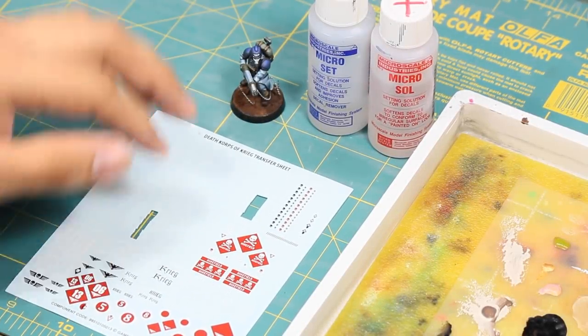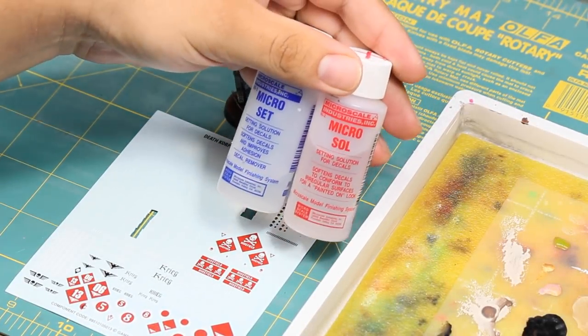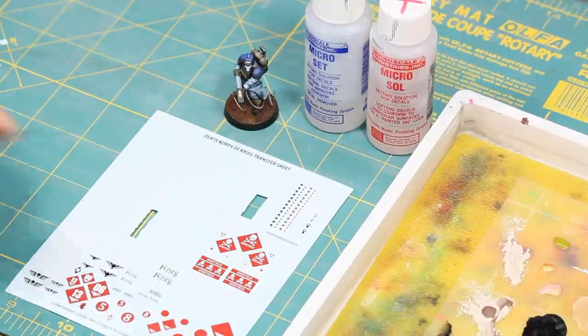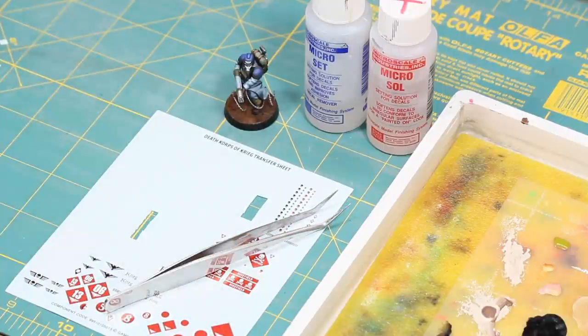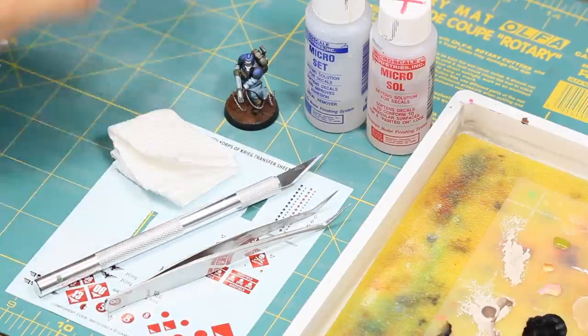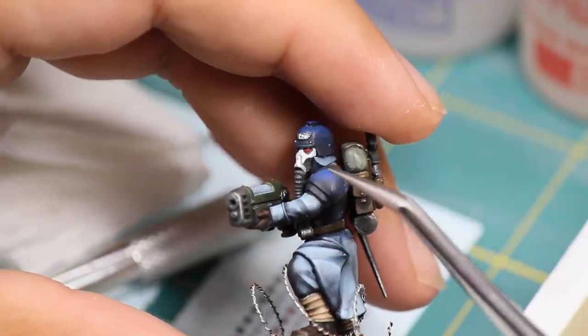Hey guys, Jay here, welcome to Eons of Battle. In this video I want to show you how to apply some decals quick and easy. To apply decals you'll need the decals, a wet palette, some Micro Sol and Micro Set, some tweezers, a hobby knife, a paper towel, and some matte medium.